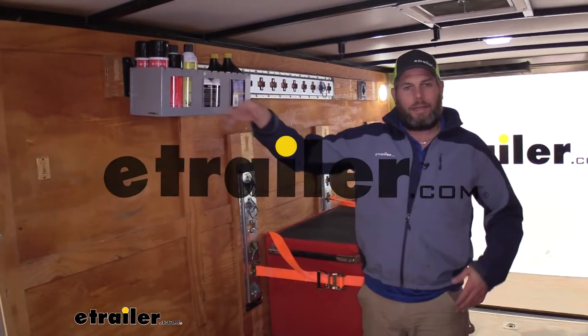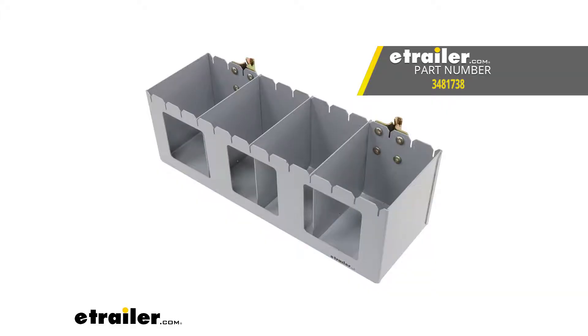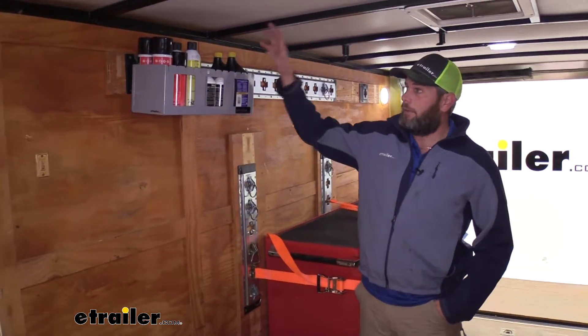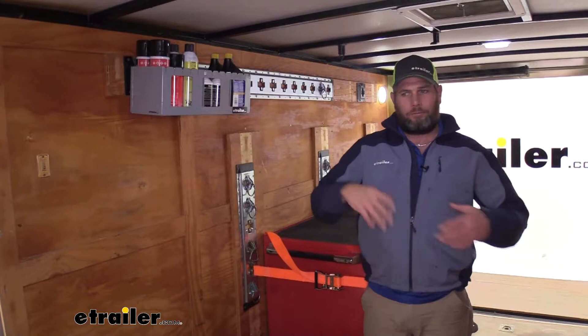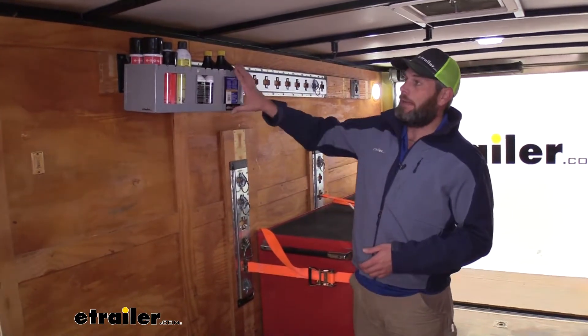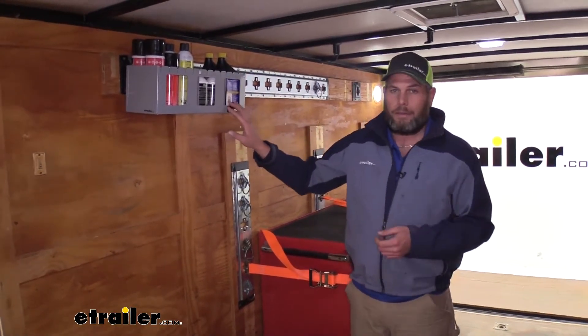Today we're going to be taking a look at the Cargo Smart Lubricant Track Shelf with slotted dividers for E-Track and X-Track systems. Part number is 3481738. This lubricant track shelf does a really good job of getting oil cans, brake fluid, aerosol cans, things like that off the floor or off of open shelves where they tend to fall over while we're traveling and into something that's going to hold them securely so we'll know that they're going to be safe while we head down the road.